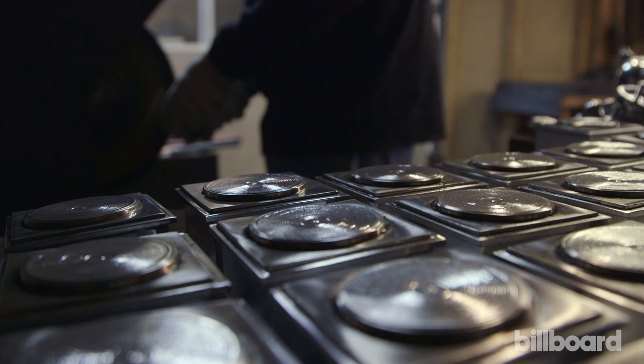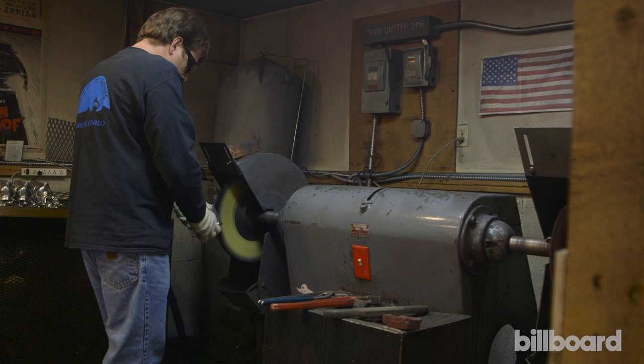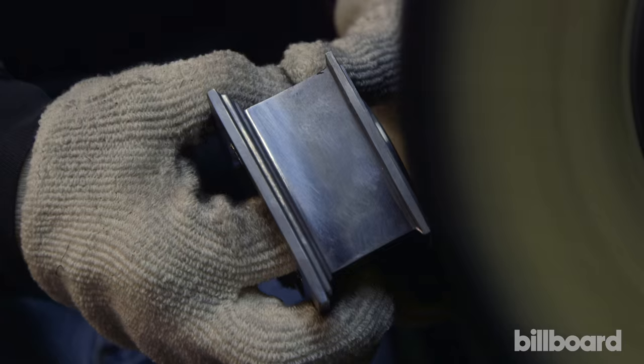Once the Grammy cabinet has been cast and then ground, it gets a nice bright shiny polish before it gets gold plated.